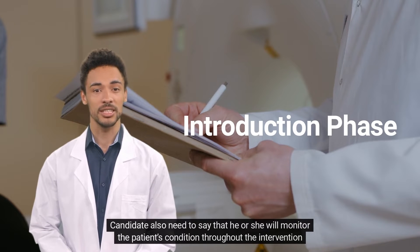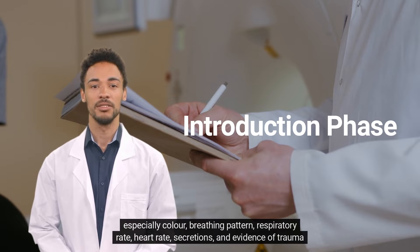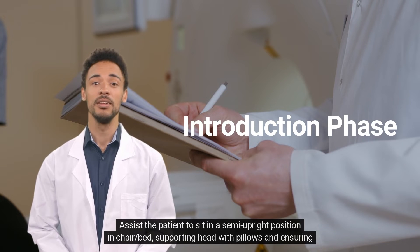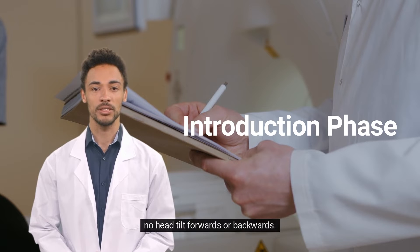The candidate should also state that they will monitor the patient's condition throughout the intervention, especially colour, breathing pattern, respiratory rate, heart rate, secretions, and evidence of trauma and distress, using pre-suction baseline observations as a guideline. Assist the patient to sit in a semi-upright position in a chair or bed, supporting the head with pillows and ensuring no head tilt forwards or backwards.